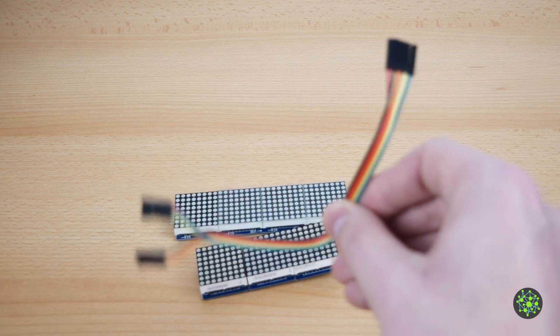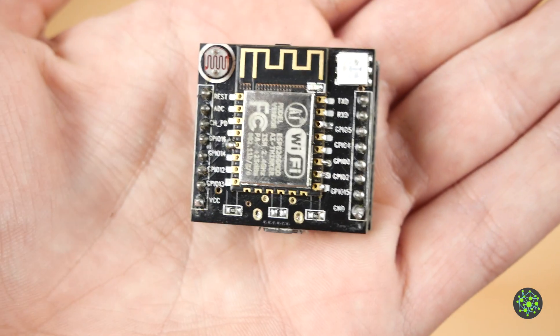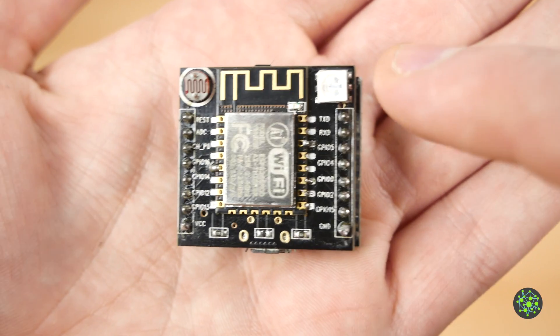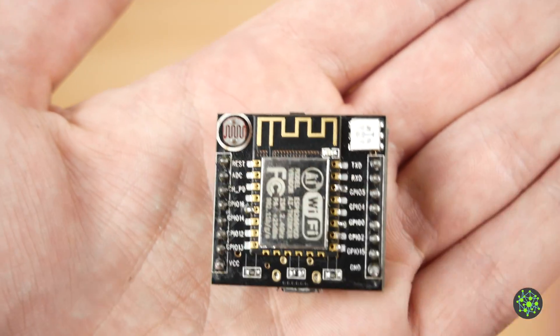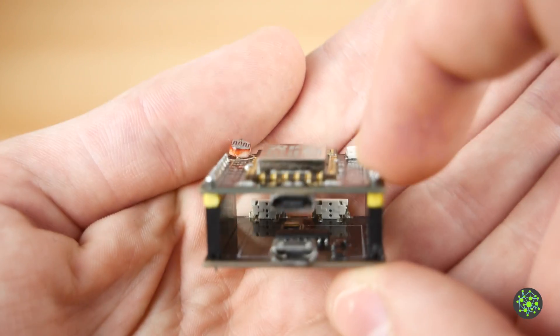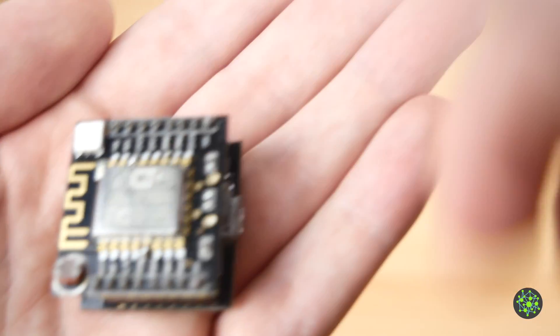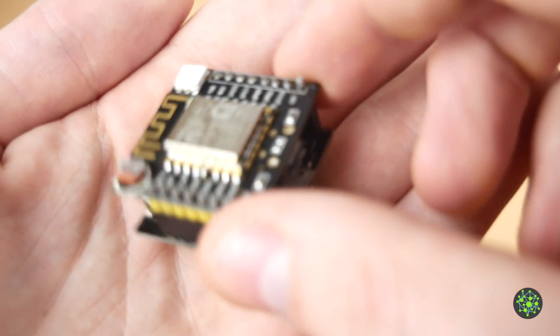You will also need some jumper cables and an ESP8266. Here I've got the ESP Witty Cloud module, which already has an RGB LED, a photo resistor, a button on the other side, and a daughter board for programming the whole thing. It's a pretty easy way to do this project and I have some of these laying around.